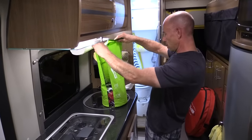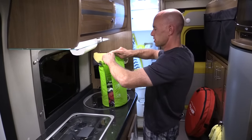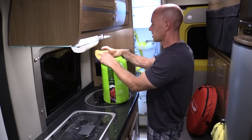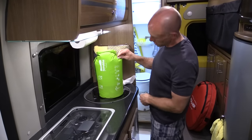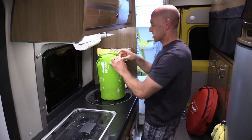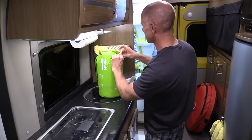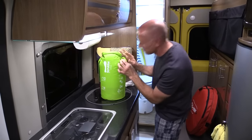Next it's roll and clip. We'll give it one, two, three turns — I think that's sufficient for a dry bag, but I'm going to give it four. And we're going to clip it. There's a lot of air in here. The next step is to deflate — they have a little air release valve.